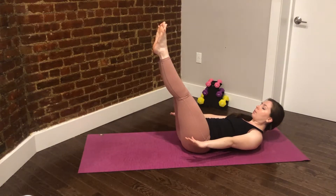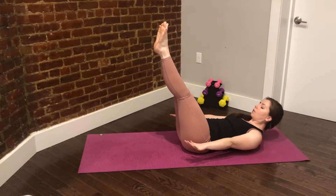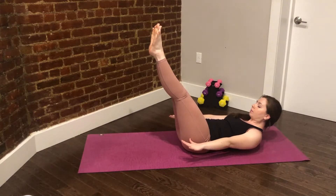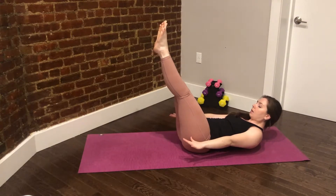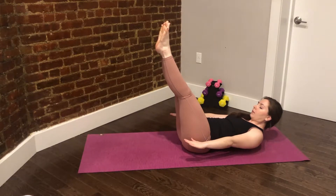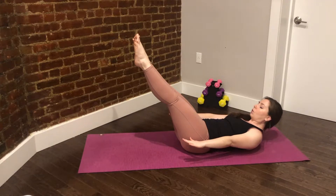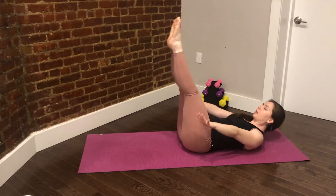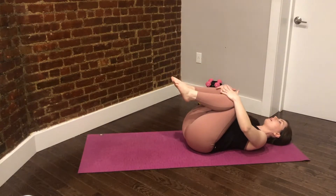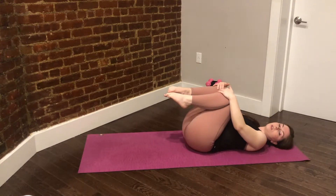We have about three more breaths. Long deep inhale and exhale for five. Hold, hold, hold — and then go ahead and fold those knees back in, rock from side to side, look from side to side, shaking all of that out.